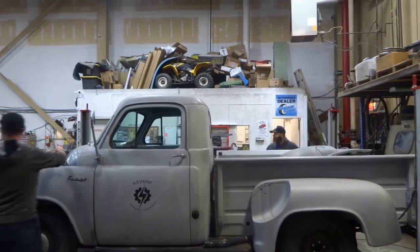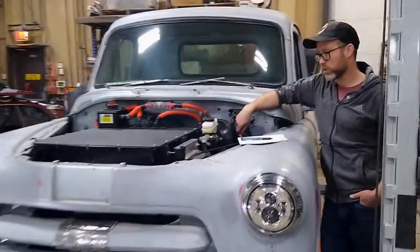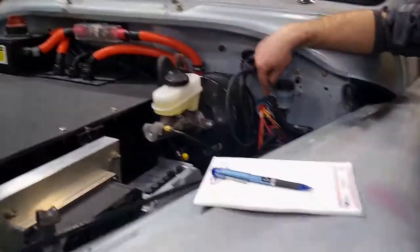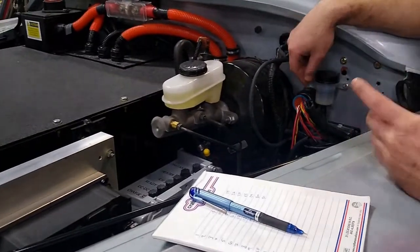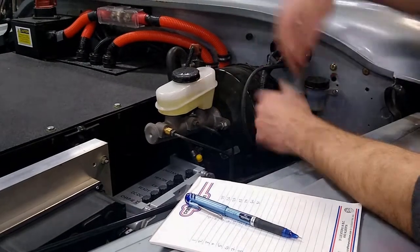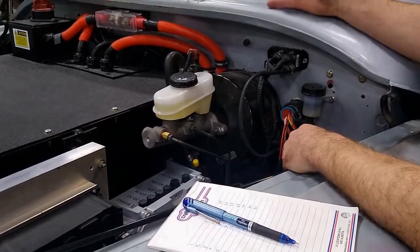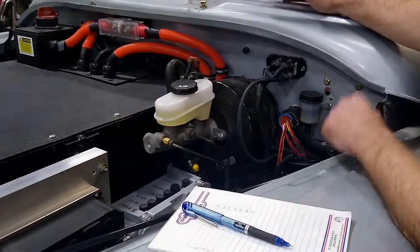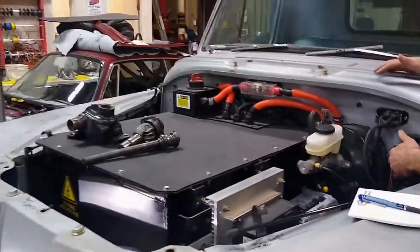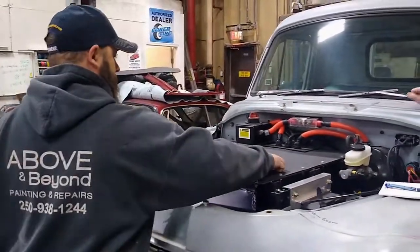One of the other things we've been doing is mapping out the electrical system. When we originally wired the truck it was done in a one-bay garage at home, and I have hand-written schematics of how things were put together. All of this has to come out so we can redo the firewall and do bodywork, so I've gone through and started mapping all these wires into a proper schematic so we have documentation for future repairs.